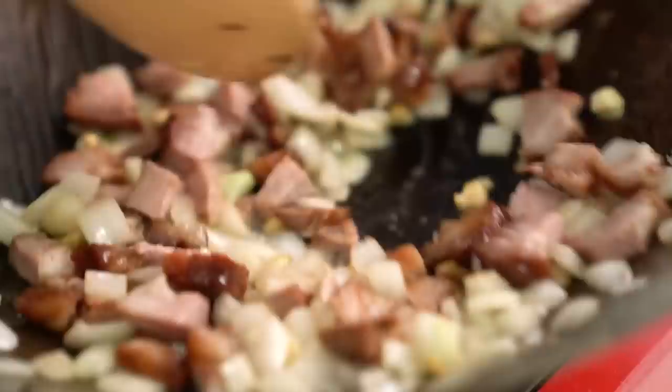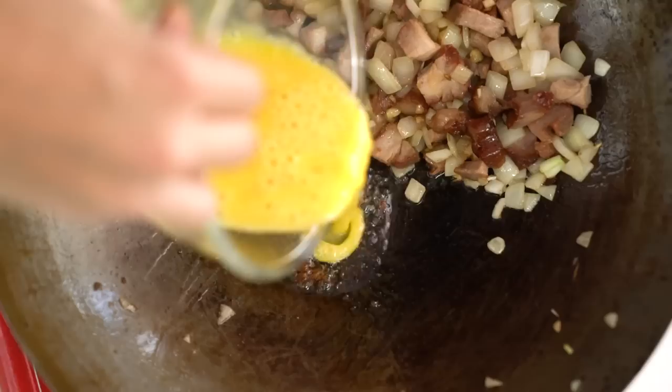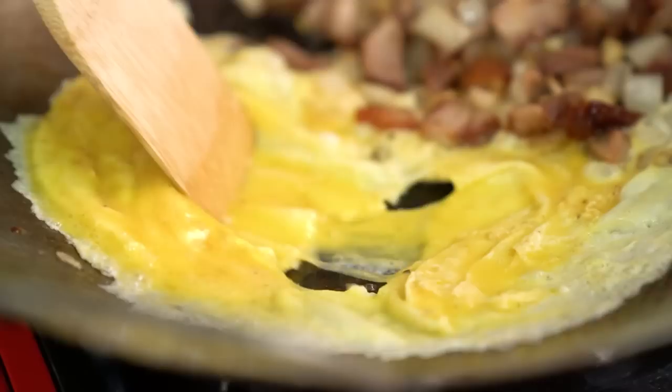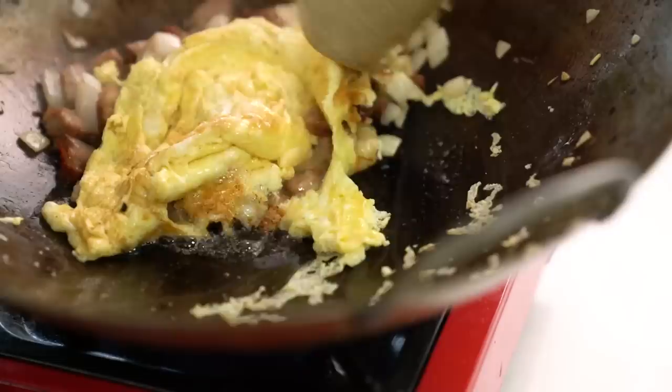Now move everything over to the side — we want to make some room for our egg. Just tilt the wok a little bit so that the oil comes down to the bottom, then in goes the egg. Just push that egg around and swirl the pan a little bit. This is another key part of getting that restaurant style fried rice because we don't want scrambled egg — we actually want an omelette that we're going to then break up into recognisable little pieces. Flip that over, then start to chop it up and incorporate it with everything else.